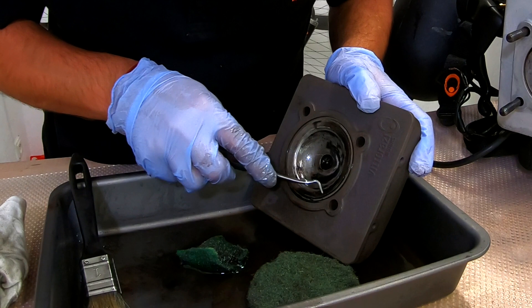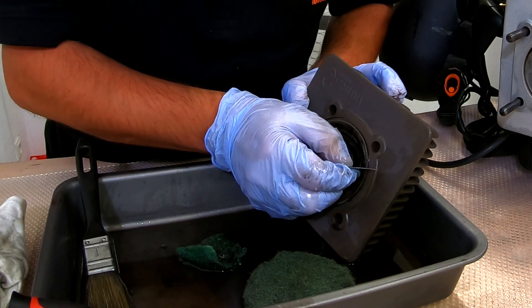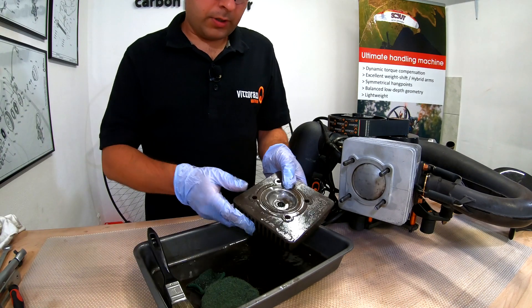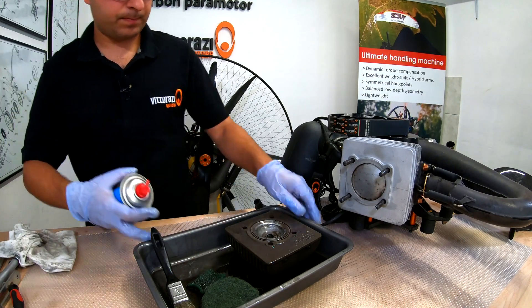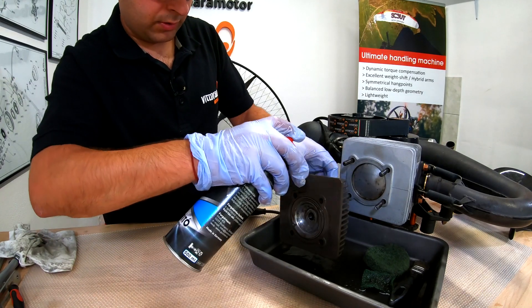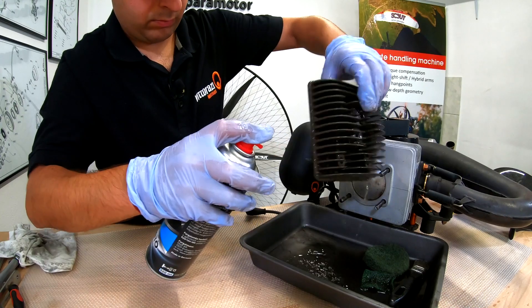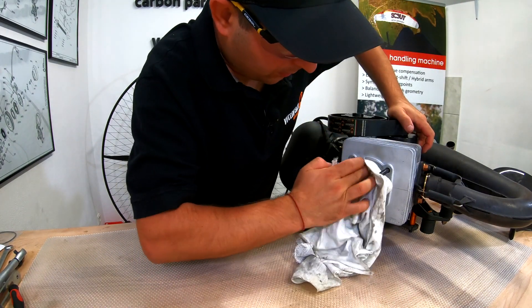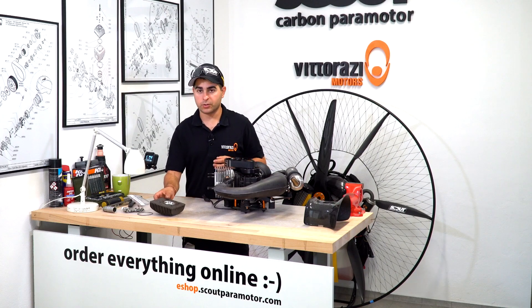Let's take the major carbon deposits down. Again, very, very gentle with the cutter blade — you can take the residues. Now that we have all the carbon removed, what I like to do is just use a little bit of brake cleaner so we can degrease the surfaces. Now that everything is clean and the carbon is removed from the cylinder head, piston and the decompressor hole, we can go further with installing everything back together.